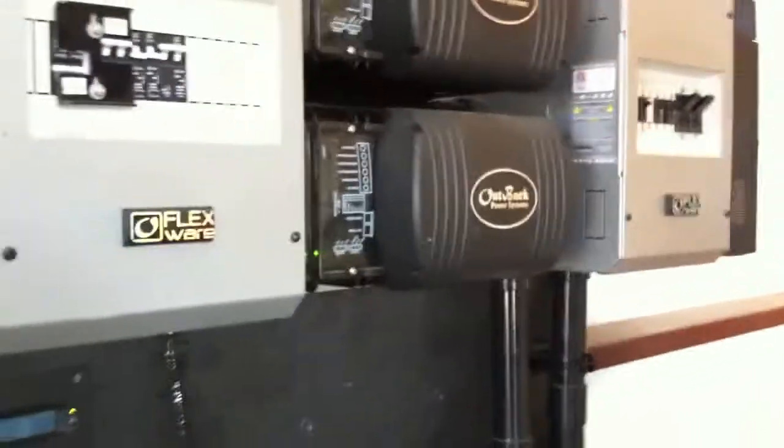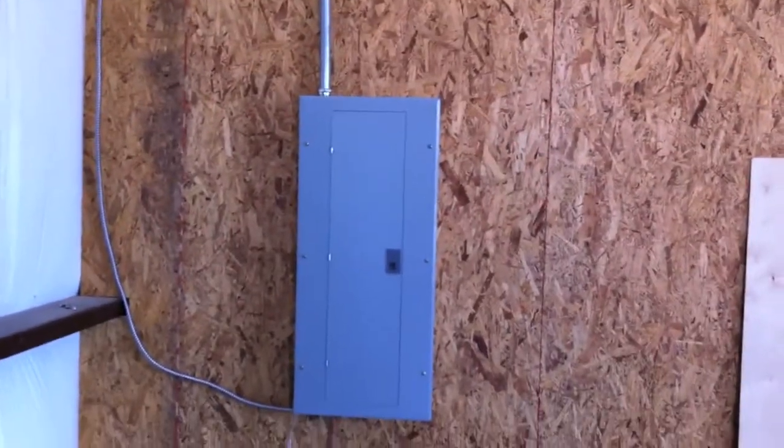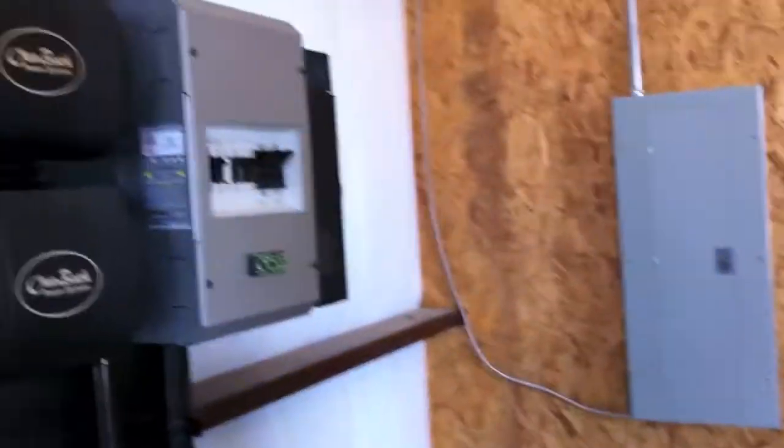That's the basics of it. And then everything ties into the AC out here — AC out, into your load center. It's 240, so each one of these is a 120-volt leg.